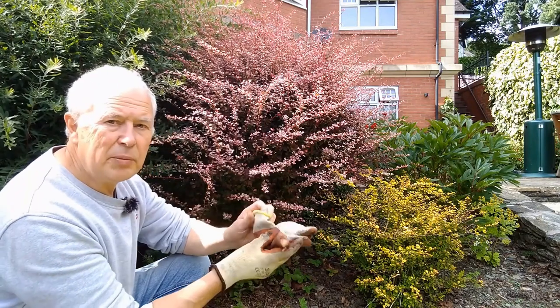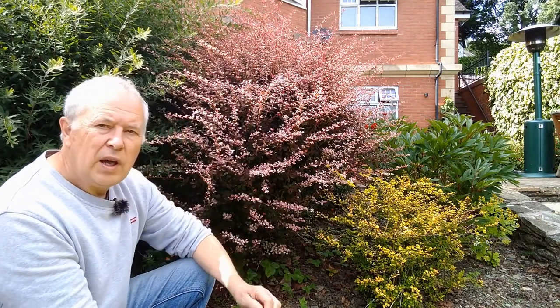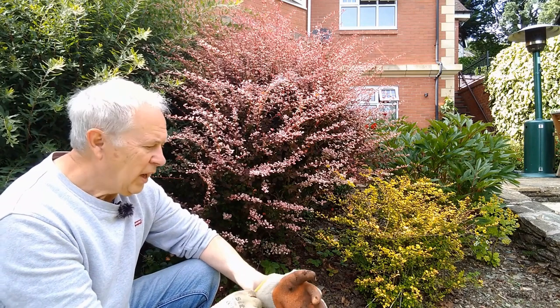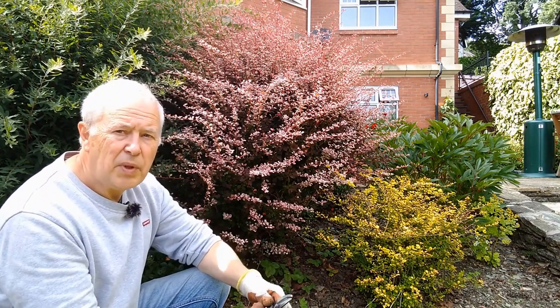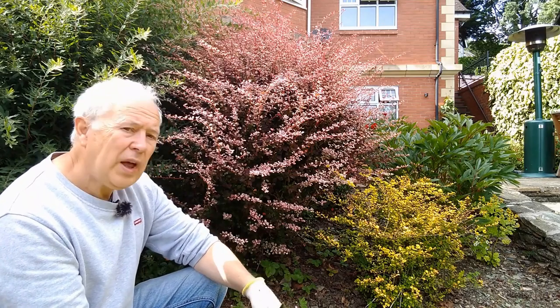This is Japanese barberry and so is this. It's loved by some, hated by others, and it's classed as invasive in some countries. I'm going to show you how to propagate some.